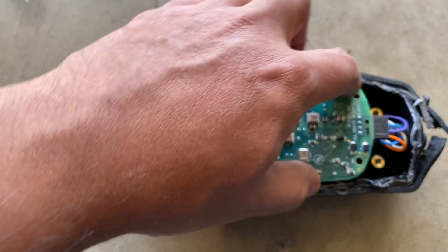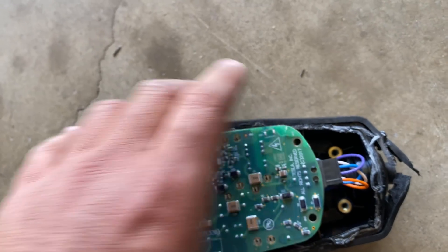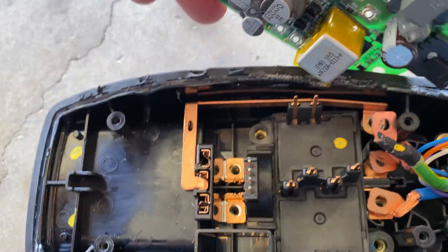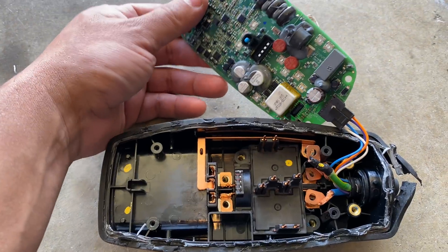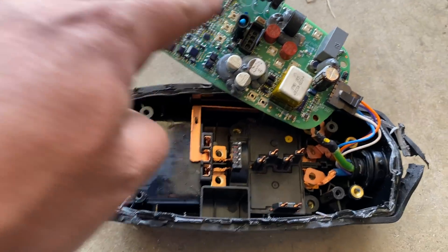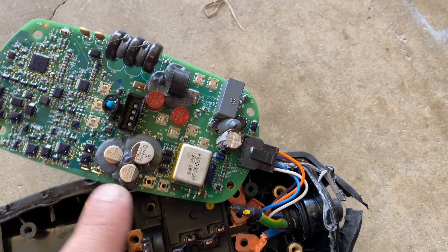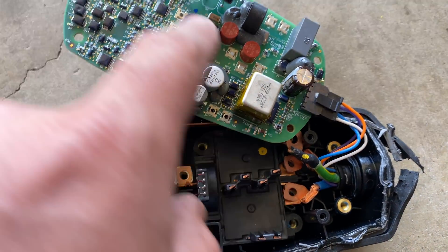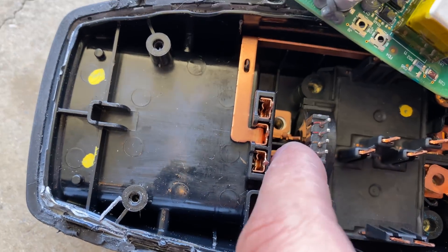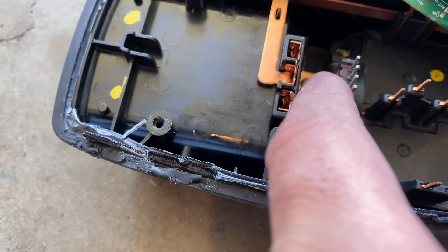You take four screws and remove them — and there we go. Something to notice here is that everything is connected, but look at this: this is a thermistor, which goes down right here.